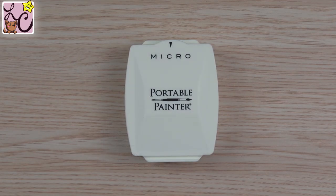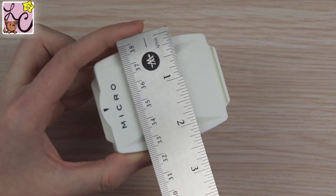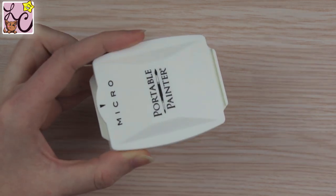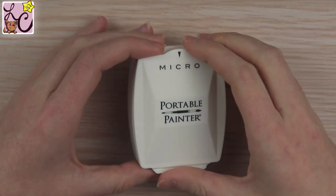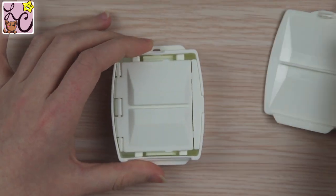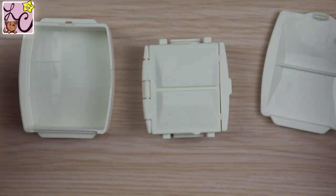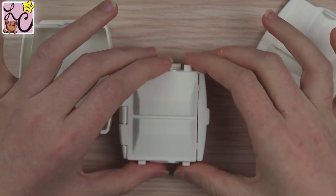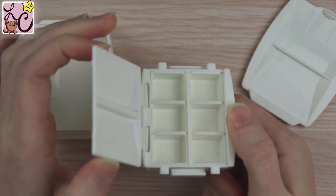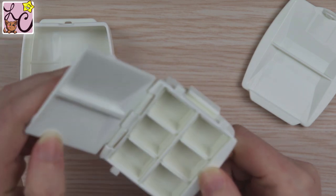Getting back to the size of the palette: when it is enclosed in itself as a little box, it is two and a quarter inches in width and just under three inches in length. Once you disassemble that box it comes in three pieces — the top, the bottom, and the inner component. You take out the inner component and then attach the top and bottom by sliding the pieces into each other, which is extremely easy to do and a snug fit.